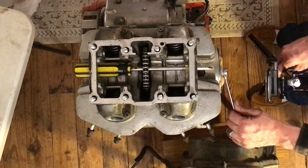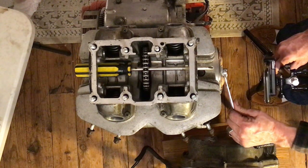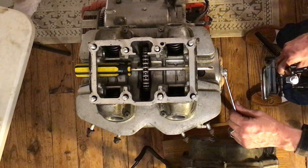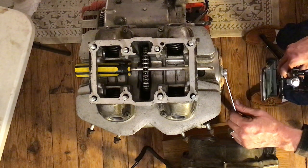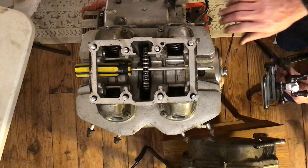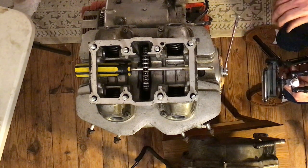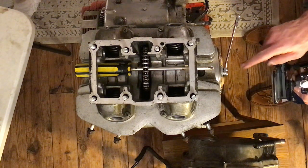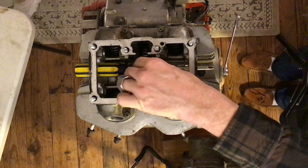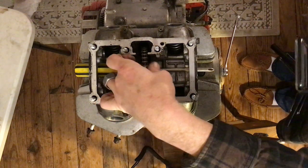Okay — LT mark. Sometimes it's going to want to push itself past. You just got to figure it out — you might even have to hold it. But that mark has to be lined up. Not only does the LT mark have to be lined up with the index, but the L mark on the cam sprocket needs to be pointing straight up.